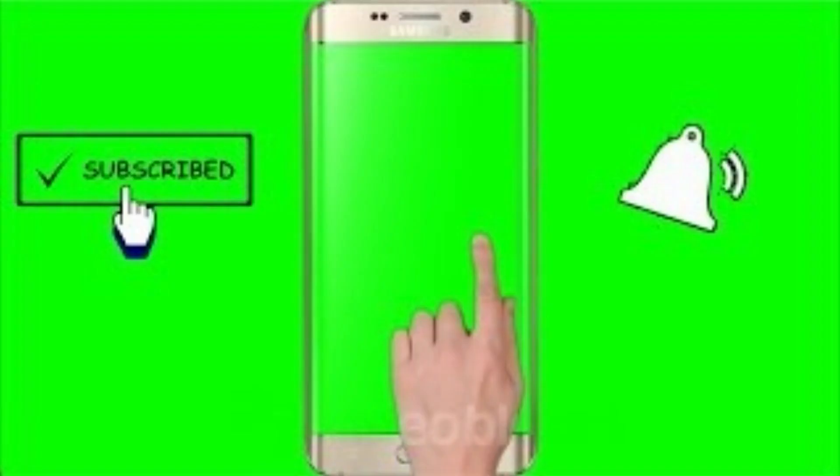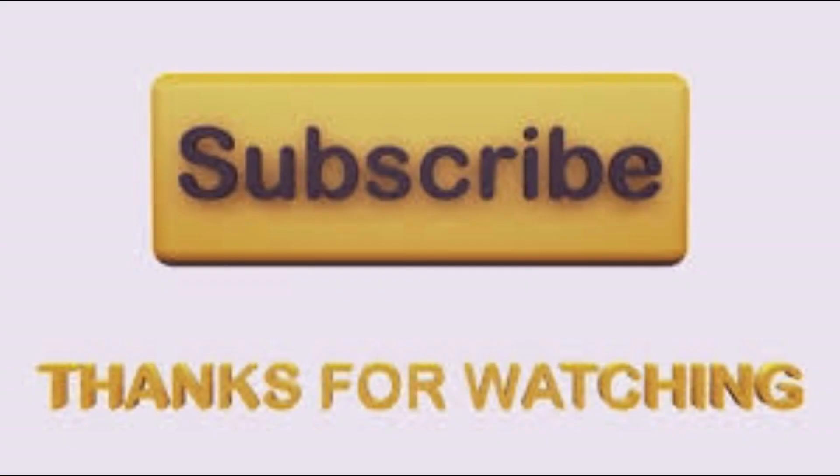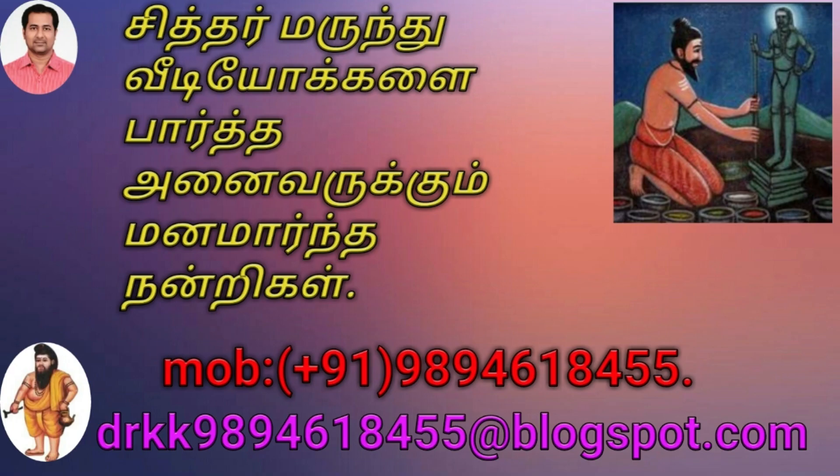If you don't like this video, please like, share, and subscribe. See you in the next video. I am very happy to meet you in the next video.